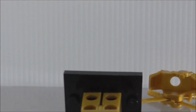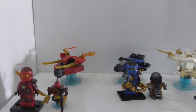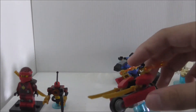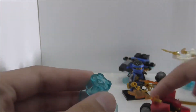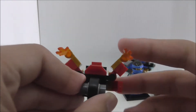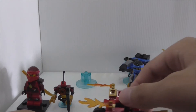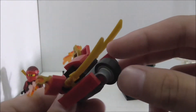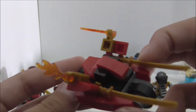These are all the builds. I won't be showing the alternate builds — only the main ones. Starting with Kai's build: removing it from the base, you can see his bike. It has exhaust flames, moveable wheels, and a sword on the front for attack. Nothing really special, mainly for display, but a pretty nice vehicle.